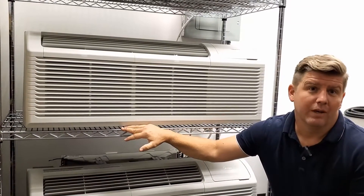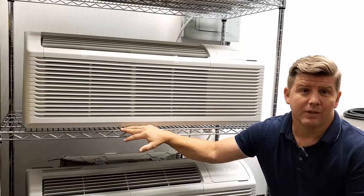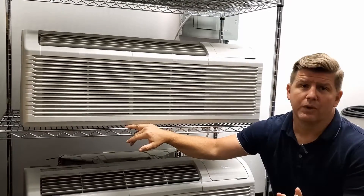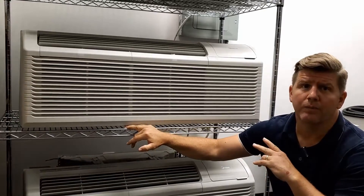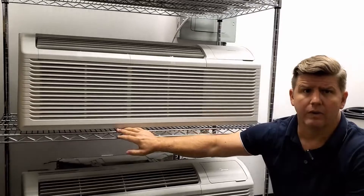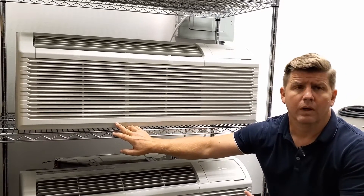Hi, we wanted to create a short video to show you how to install a VTAC W960 wireless thermostat on the Seasons PTAC unit. The first thing we're going to do is shut down the power, remove the cover, and then check to make sure whether this is a conventional or a heat pump unit.